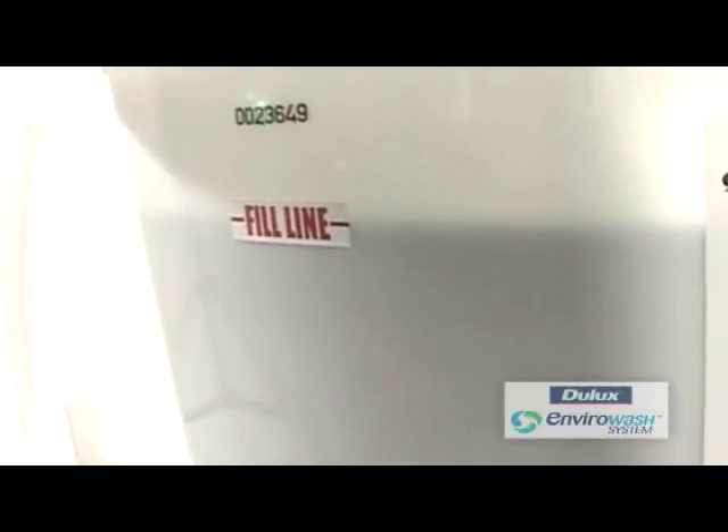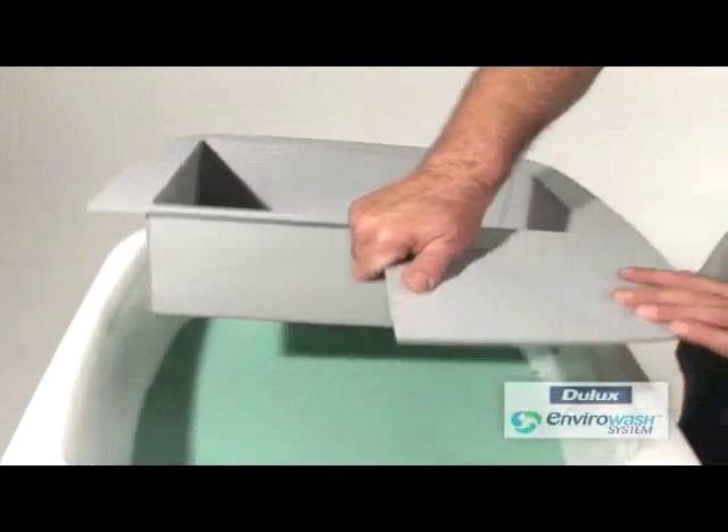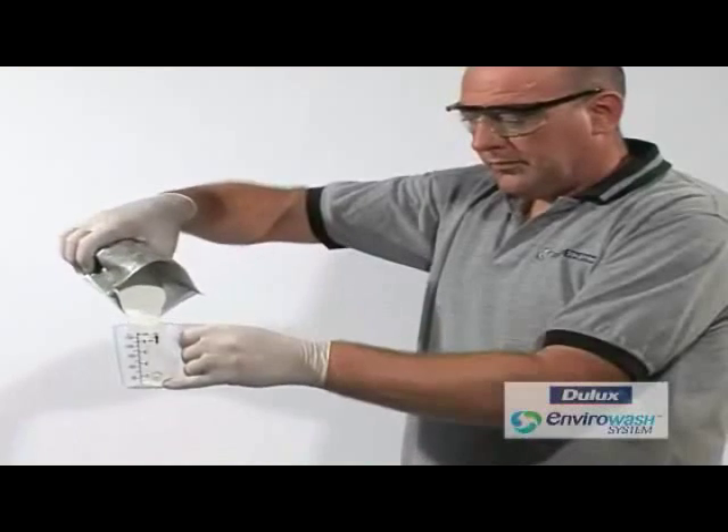Continue to wash equipment until the water level reaches the fill line. Remove the sink and add part A. Refer to the chemical label for the quantity required for your system.